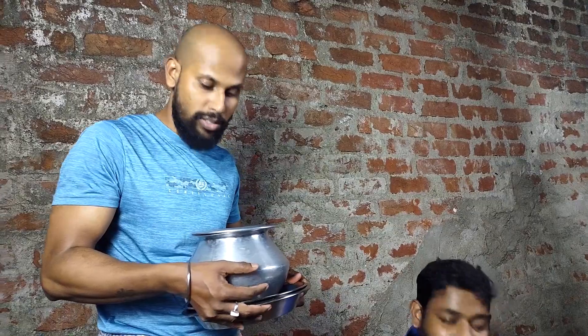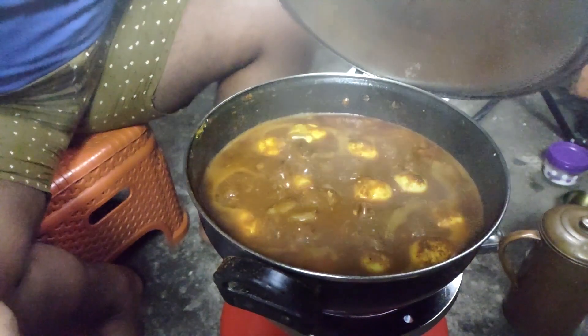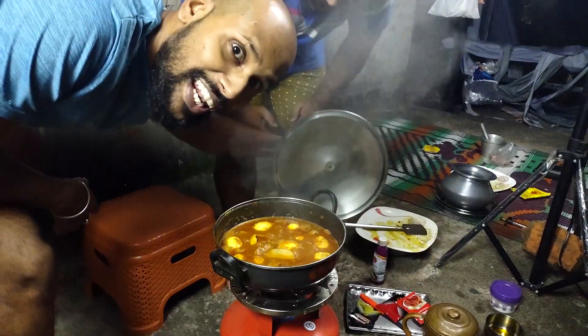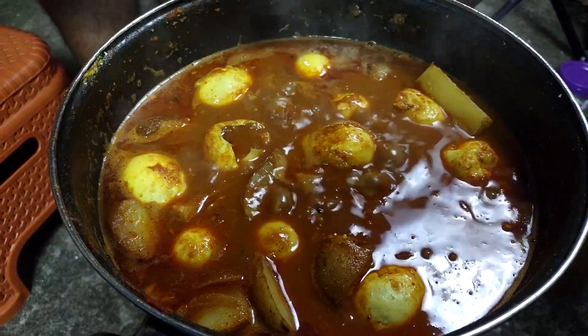Jesus, this is good food. Yes, it's delicious. It's delicious and delicious. I've already cooked it. I'm eating it. Thank you. Oh my god! This is a lovely one. We have the preparation for this.